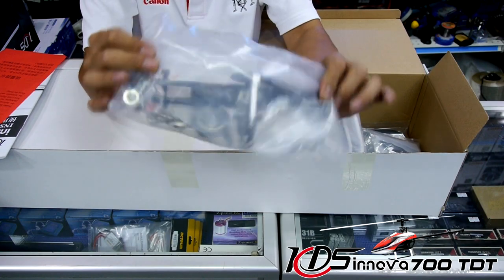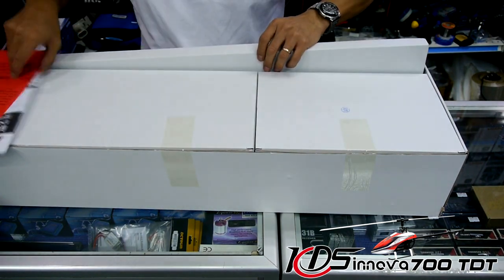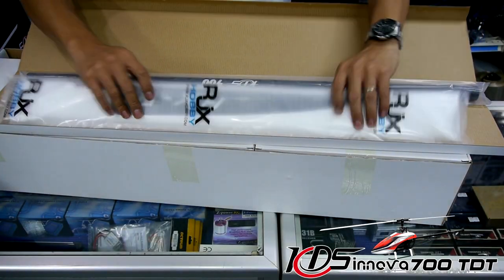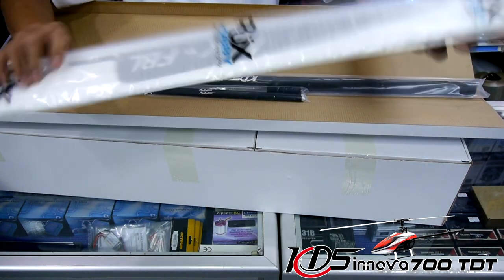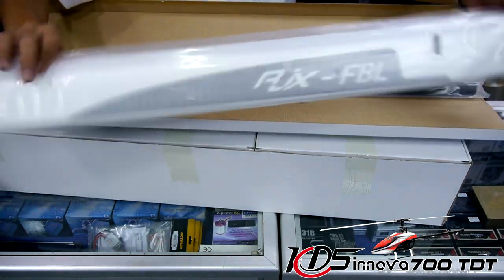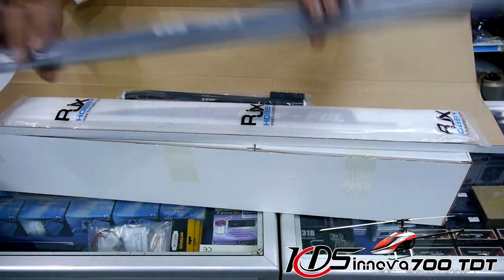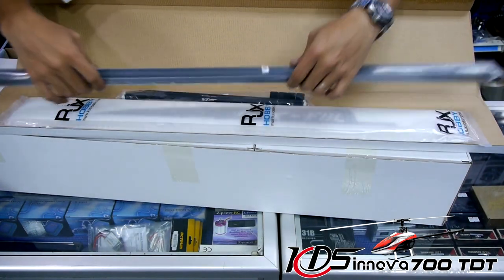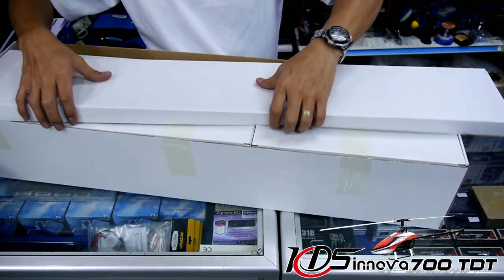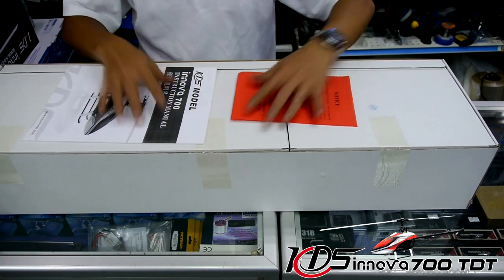The longer box contains the main blades — a pair of RJX 690mm FBL blades, full carbon fiber and perfectly balanced. Also in this box are a couple of skids, the tail boom, and a control rod that runs inside the boom. And that wraps up the unboxing of the new KDS Innova 700 v2.